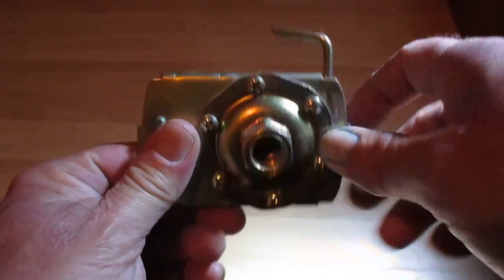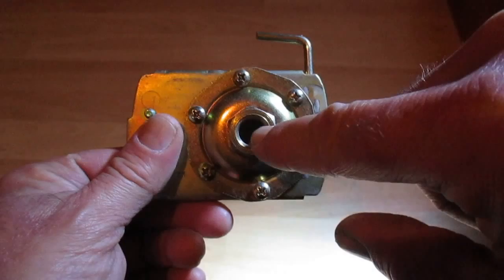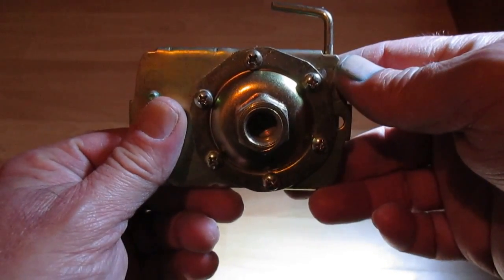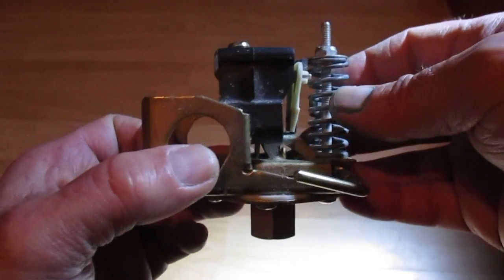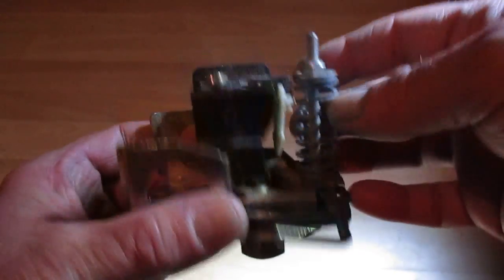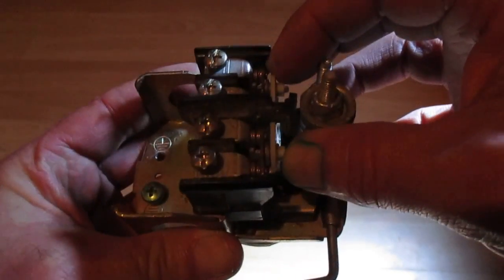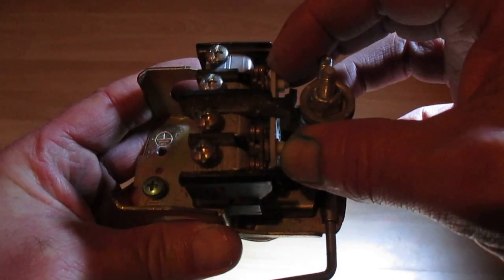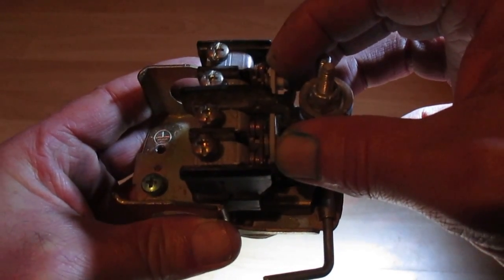It senses pressure in a holding tank through a pressure sensor that's built into the bottom here. When the pressure in the tank gets low, usually 20 psi, that indicates that the holding tank is getting low on water. The switch will operate — these contacts here will close — and that will provide a voltage to the pump, and the pump will pump more water into the holding tank.